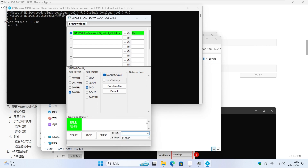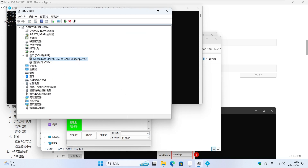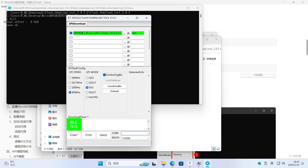Select the serial port number on the computer — here it is COM3. Set the baud rate to 921600, then write the firmware.